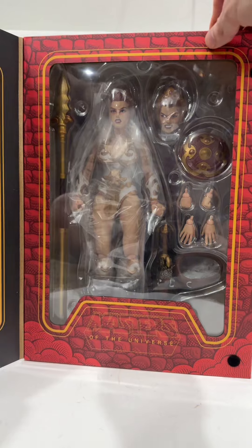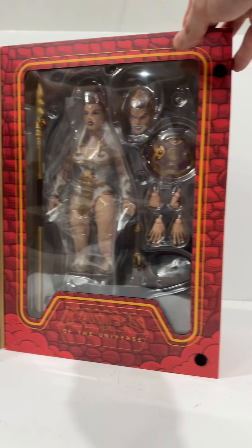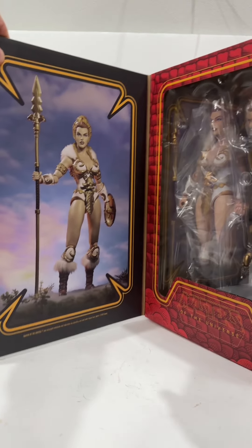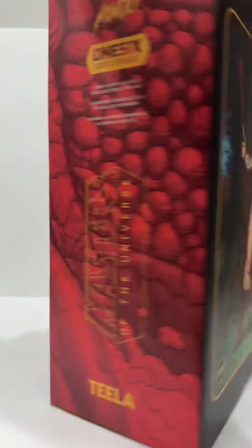The packaging is incredibly beautiful and luckily there is a way for those who want to keep the figure in the packaging so you could display and show what's inside, but I'm not that kind of guy. I want to take her out and I want her to be with all of her friends. Let's get to it.